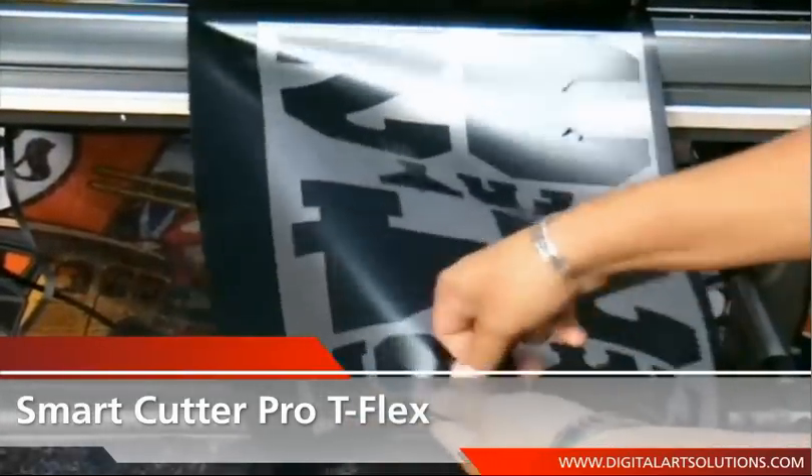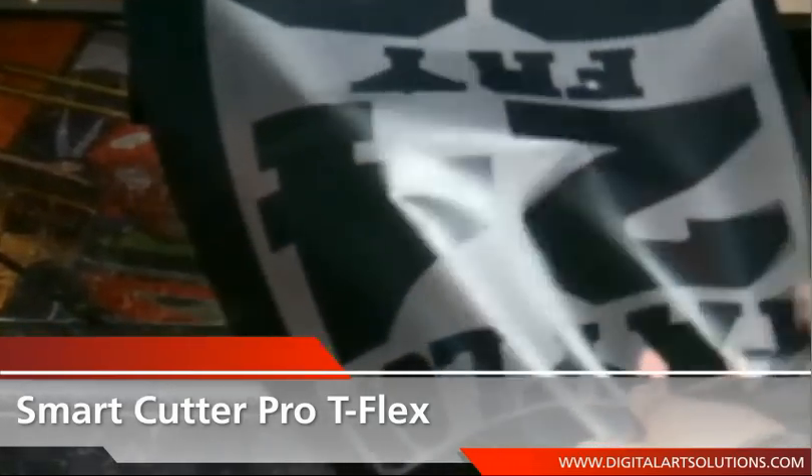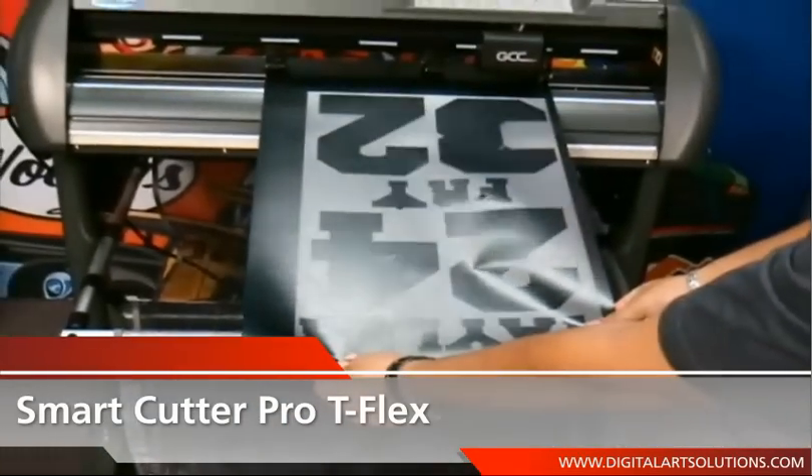Owners have an added advantage in maximizing the cut of each material purchase, with media ranging from 1.97 inches up to 30 inches in width to ensure full use of the media.